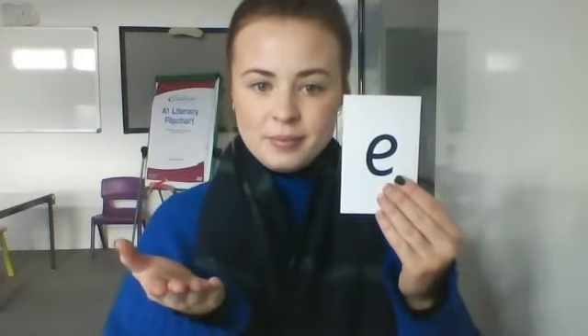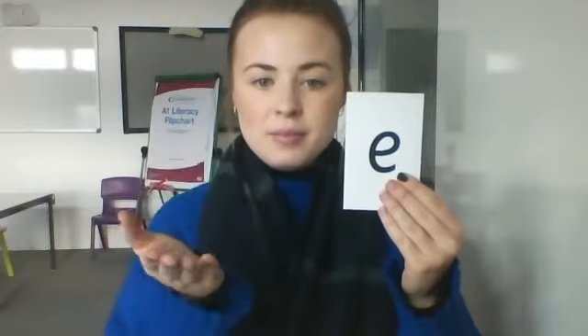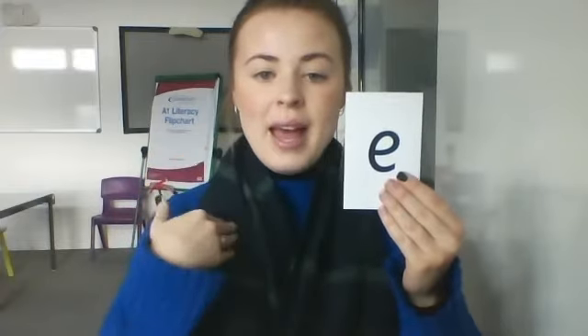Hi everyone, I hope you're all okay. It's Miss Whelan and I'm going to be doing set one phonics sound. So can you remember what sound we learnt last time? Well done, thank you. We did eh, eh, eh.